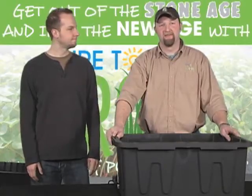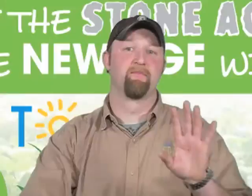Hey everybody, Matt DeGraw here live again from the Sure2Grow studio. This is part two in our five-part series in which we're discussing which hydroponic system is best for you, and we're going to build four of those systems.